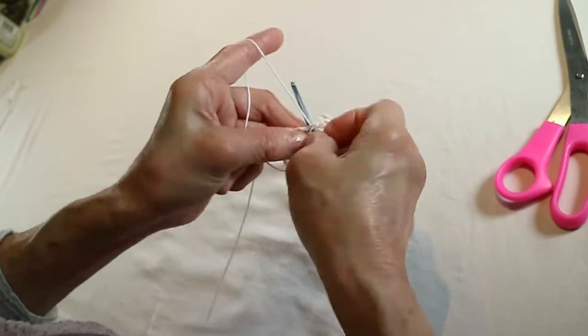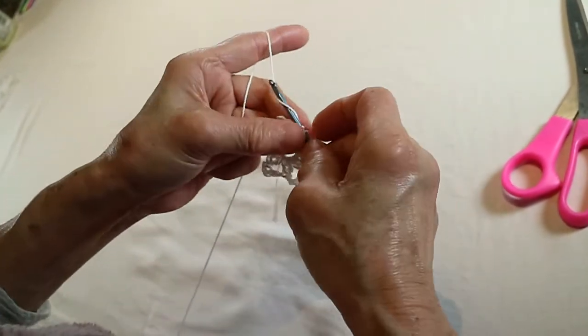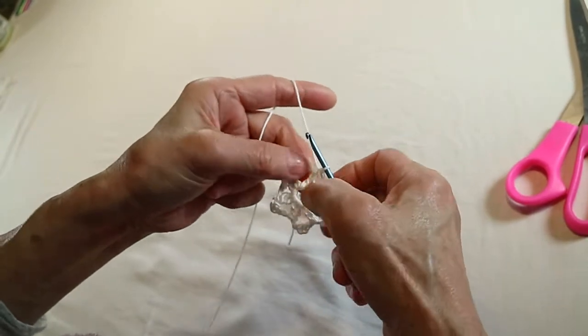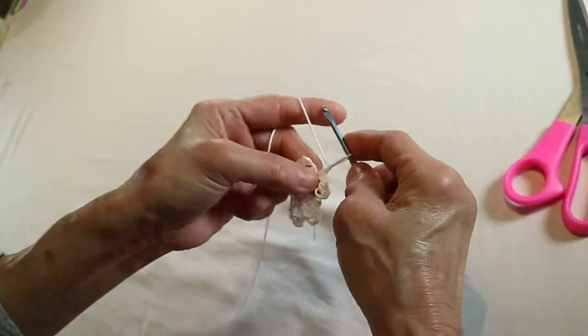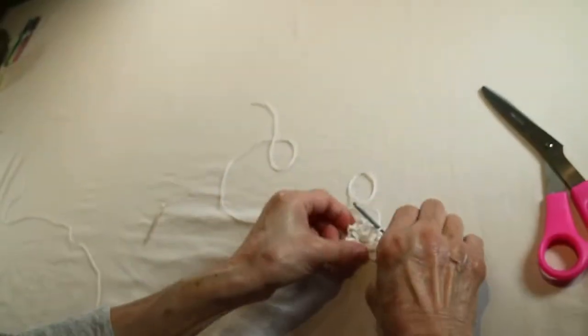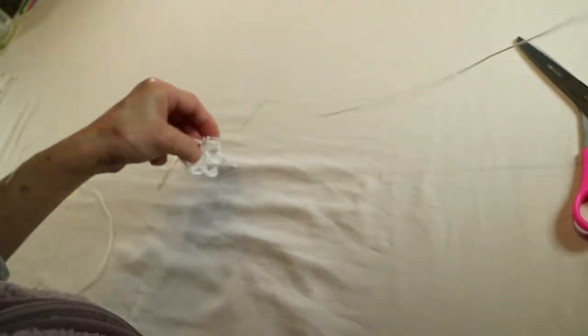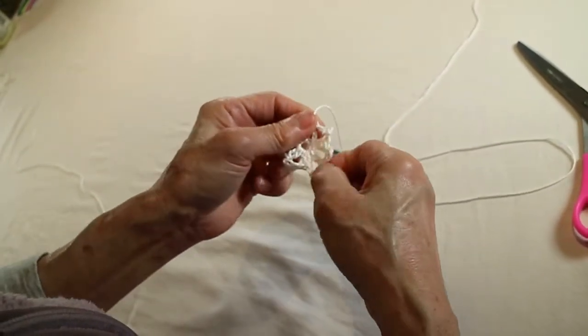We are at the end of this. One, two, five, five. It is very easy.